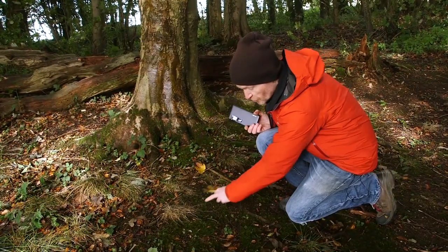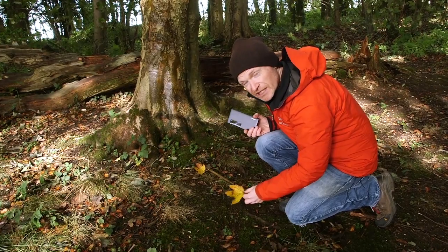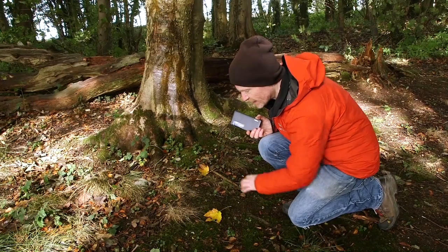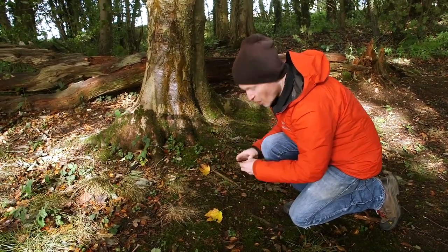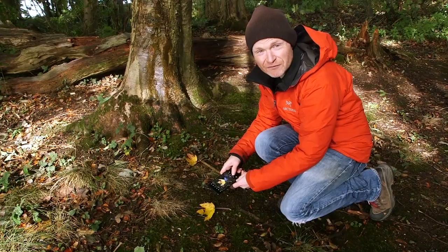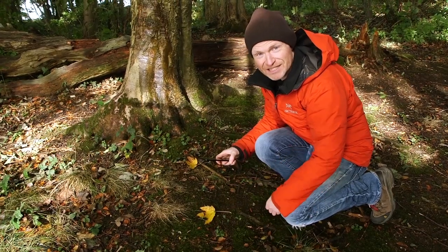The first background I'm going to use is this mossy area here. I really like the textures — I love the green, it's providing a really nice contrast against the yellow of the leaf. I also like that there aren't any other leaves around here to distract you from the star of this particular picture. Remember, it's no different from taking a picture of yourself or a friend in a portrait session — this is the subject, let's put it against some different backgrounds.